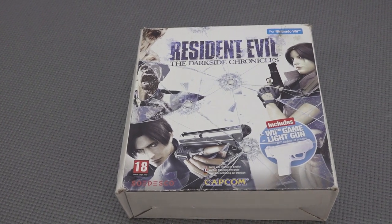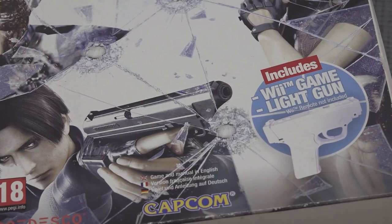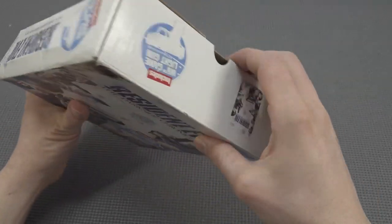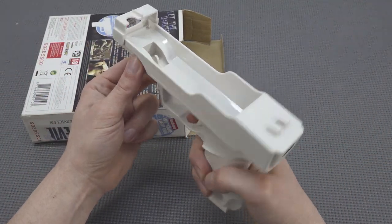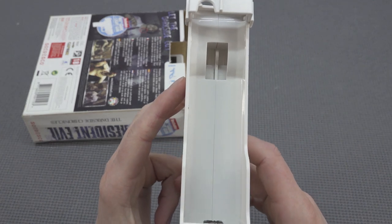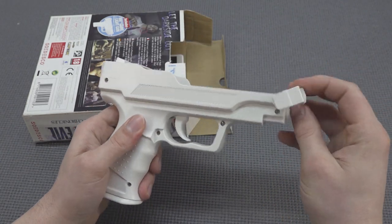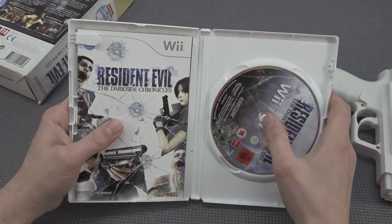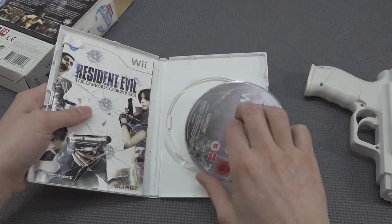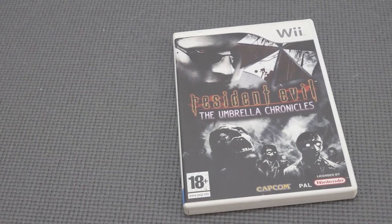The Resident Evil kit is basically a shoot-em-up accessory where you turn the Wii remote with a little plastic shell into a light gun - or more accurately a remote gun. It's fully made of plastic but it feels quite sturdy, not cheap. Back in the day they made all kinds of weird stuff for the Wii and this is a great example. I picked up two of the Resident Evil games from a seller who sold them separately along with the kit.